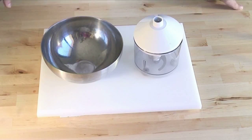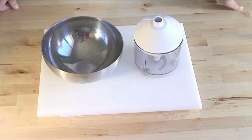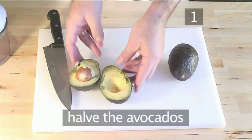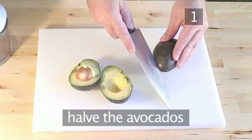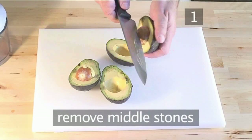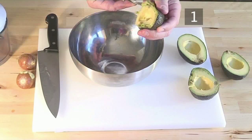If you do not have a blender, just cut everything up very fine and blend together in a bowl with a fork. Step 1: halve the avocados, removing the middle stones, and spoon out the flesh roughly. Place this in a bowl.